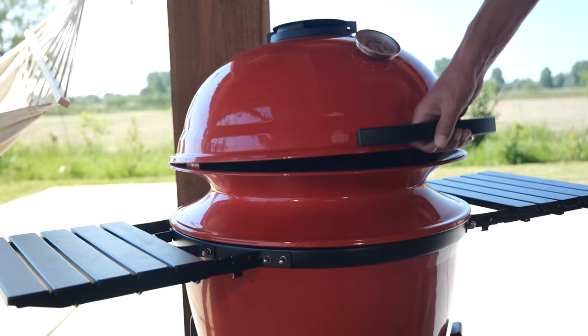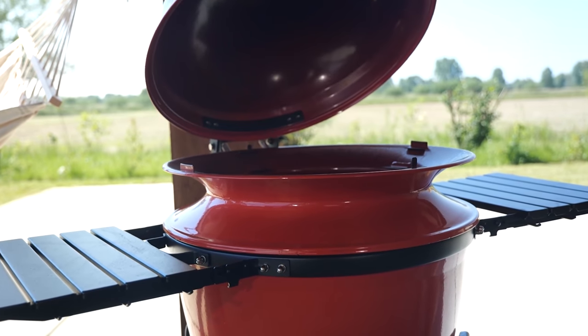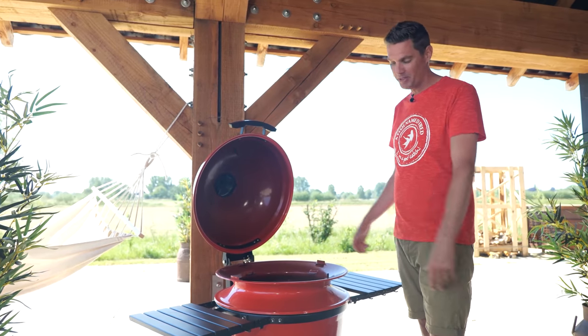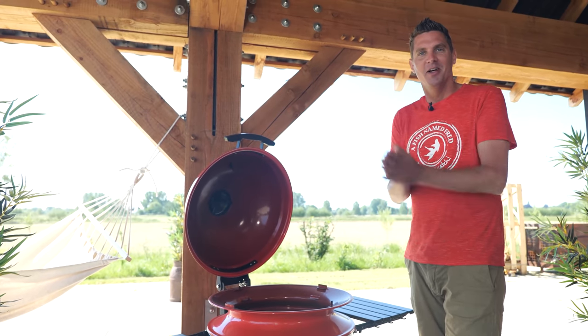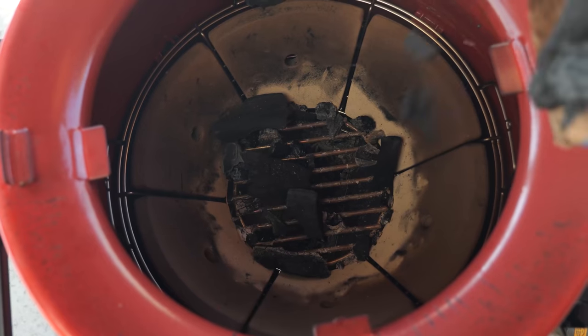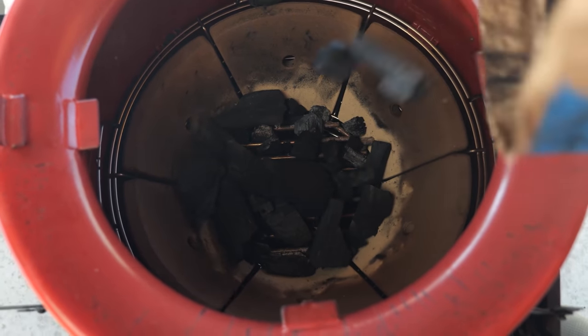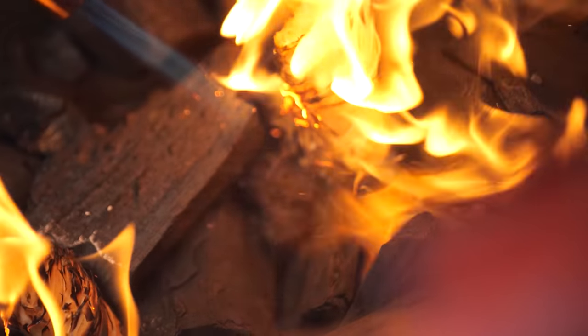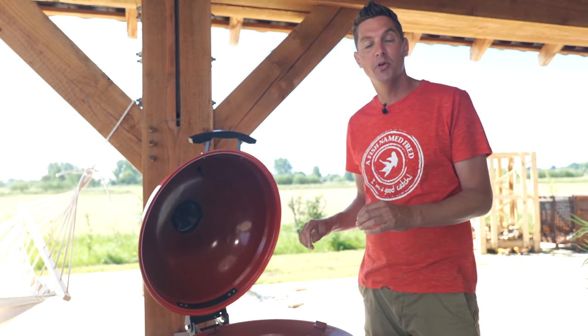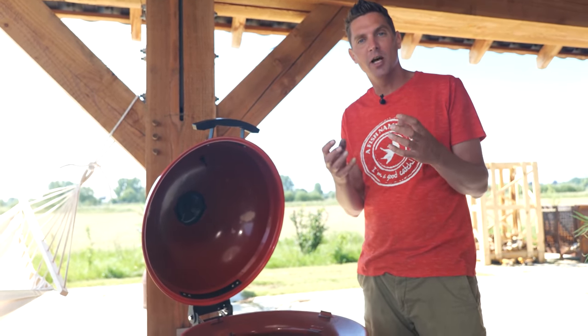Let's fire up our Kettle Joe. I'm super excited because this is the first time I'm going to be using it. I already burned it in when we unboxed it, but I'm so curious to see how it handles a low and slow cooking session. Let's put some charcoal in — I'm using hardwood charcoal, that's going to give me a long burning time. I'm going to put in two fire starters and light them up, then wait until the fire starters burn out and the charcoal is lit.